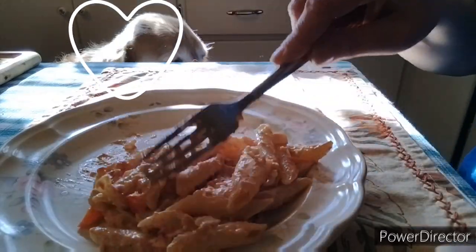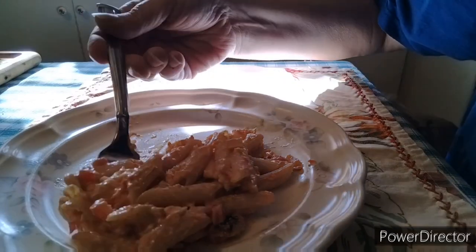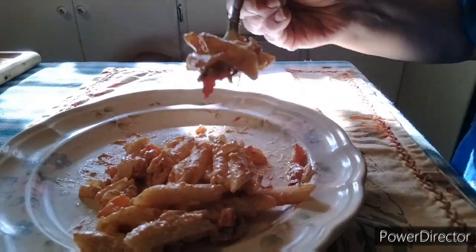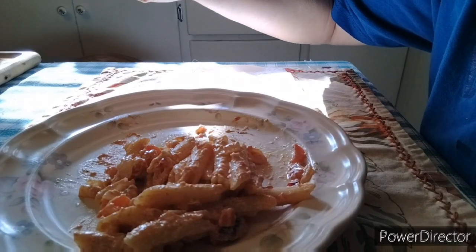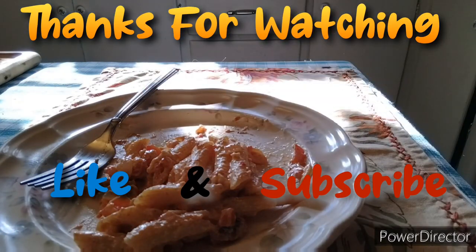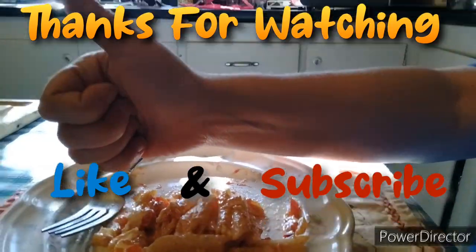There's my puppy saying 'can I have some?' — no, you can't have any of this! And there we go. What do you guys think? Is this a new keeper for you? I like it!